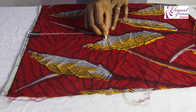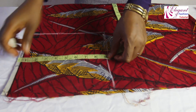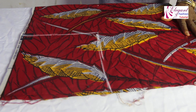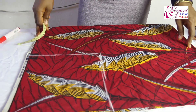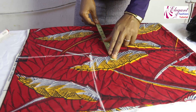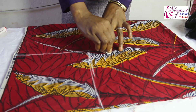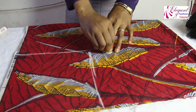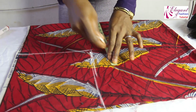This is 9.5 inches here. The bust measurement is 38. 38 divided by 4 gives us 9.5 inches. This is 9.5 inches here. I'll be adding 2.5 inches here.